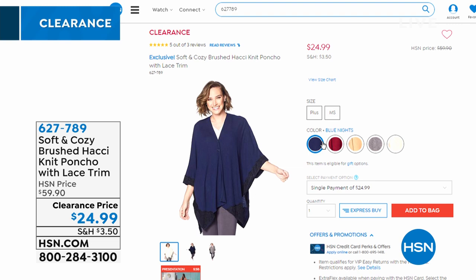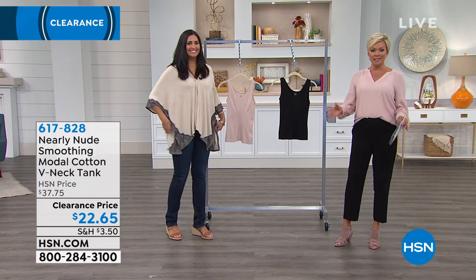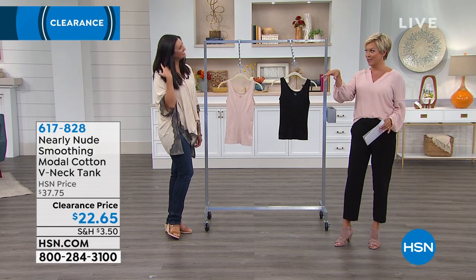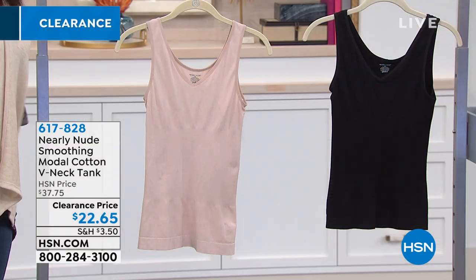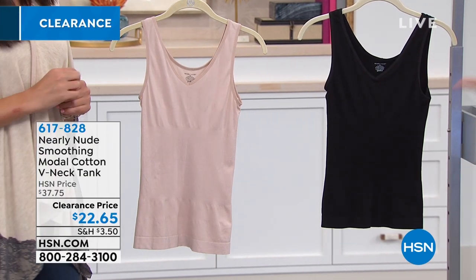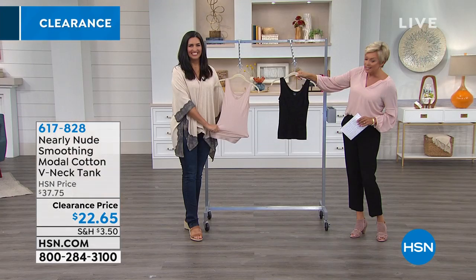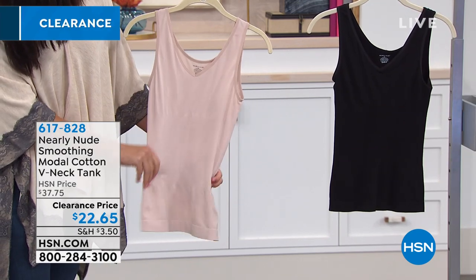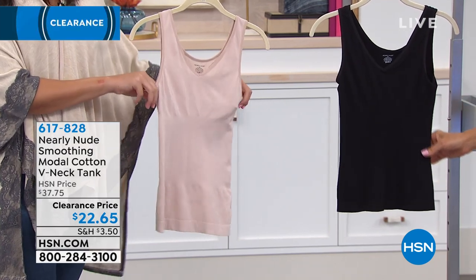Moving into another brand at HSN all about shapewear — it's called Nearly Nude. They manufacture the same product for other expensive shapewear lines in department stores but bring this line to us privately and exclusively, so it's a fraction of the normal price. Today it's $22.65 — we've got it in black or nude, a pretty V-neck cotton tank. It's 59% Modal, 22% cotton, 15% nylon with 4% spandex. The compression is right where we need it in the center.